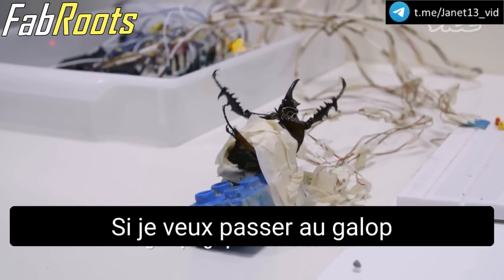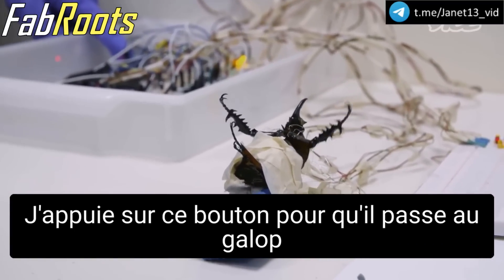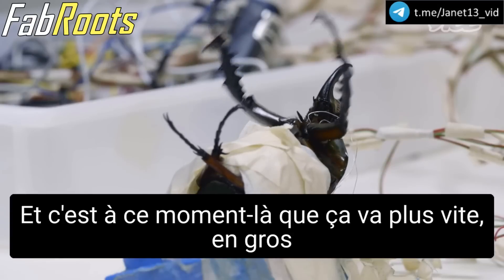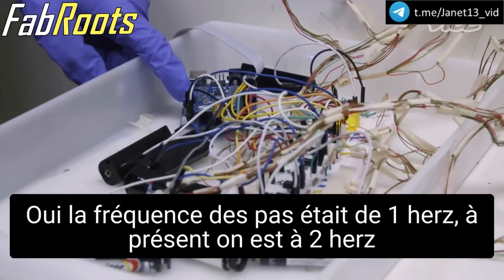If I want to change to galloping, I press this button, so it will change to galloping. Yes, it's galloping. And this is when it runs faster, basically. The step frequency is one hertz. Now it's two hertz.